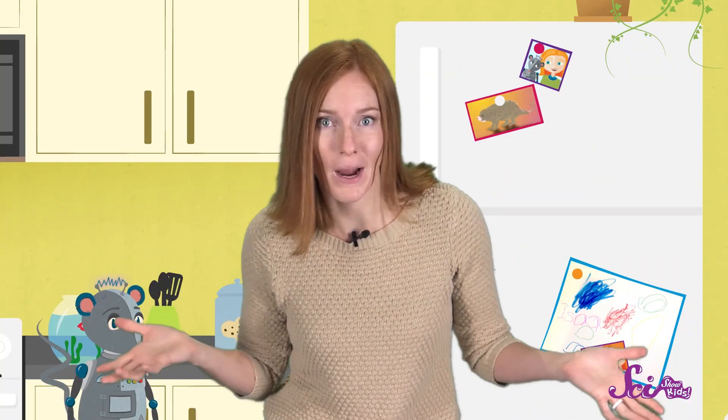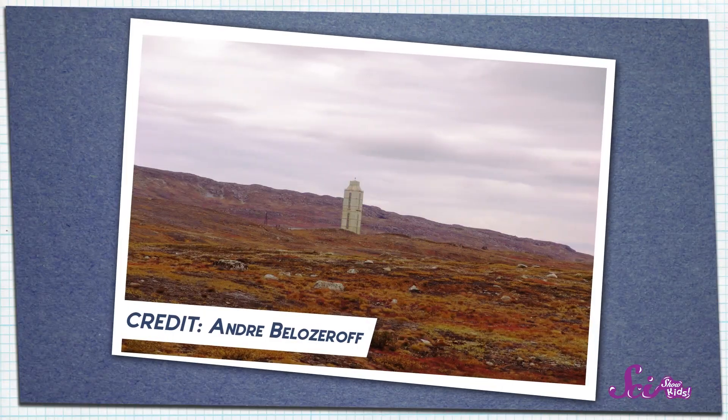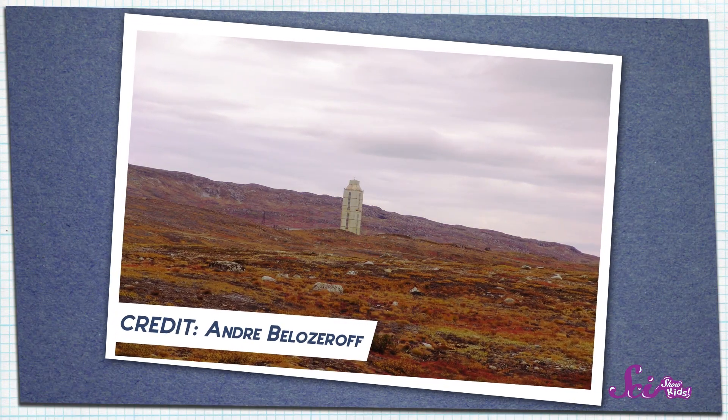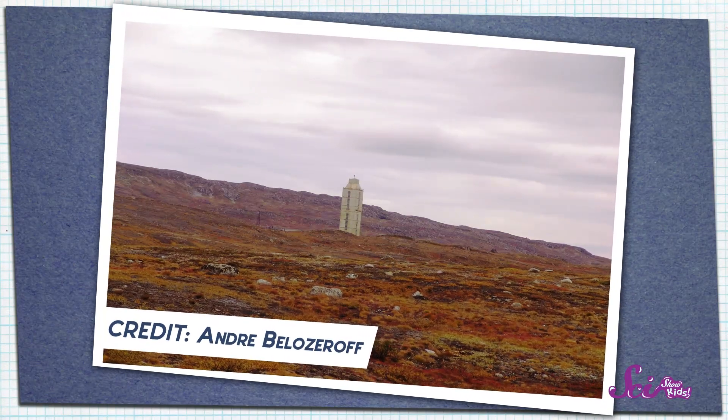Our planet is an amazing place, but there are parts of it that no one has ever seen — like in the middle! No one has ever been to the center of the Earth, not even close. The deepest hole that's ever been dug didn't even make it through the thinnest outer layer of Earth's four amazing layers.